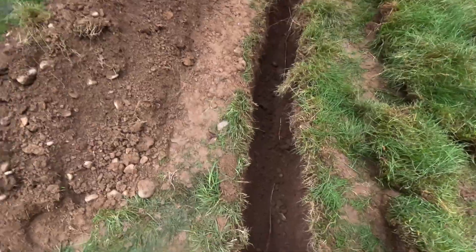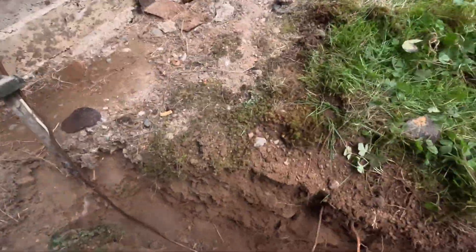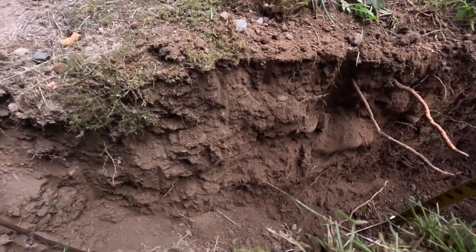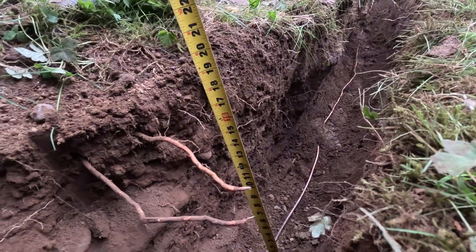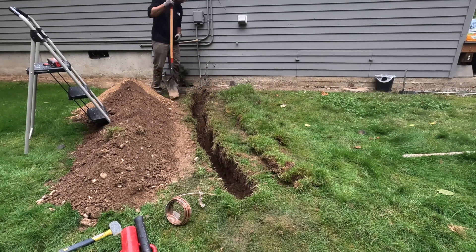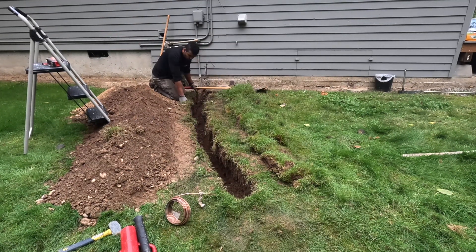Now that we have our wire installed, this is the part where you get buy-off from your inspector. My inspector wanted 12 inches below grade, but we did 18 inches as shown here, just for a little bit more physical protection. Now that we've got buy-off from the inspector, we can start filling our hole back in.